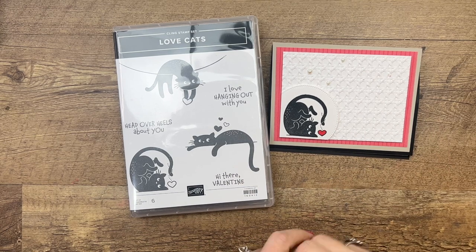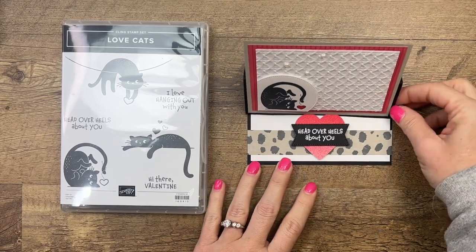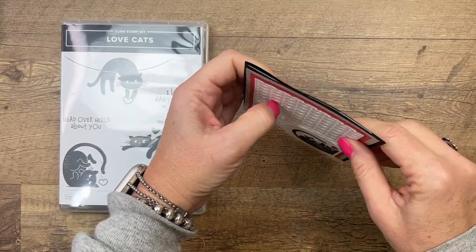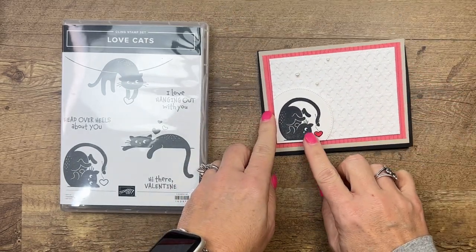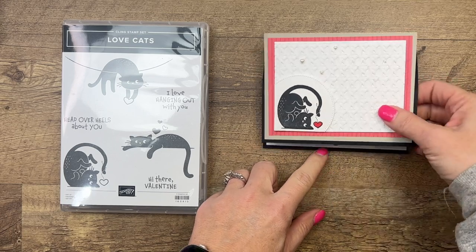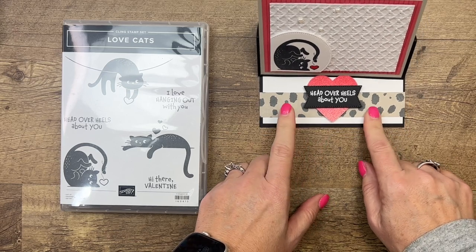Hey everybody, Erica Sirwin here from Pink Buckery Designs. I've got a fun love cats project for you today — it is an easel card. It sits up like that; let me turn to the side so you can see it lays down flat so it fits in an envelope, and then it sits up like that. It features that cute little love cat and we're going to use our embossing folder and the animal designer series paper.